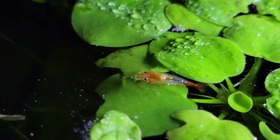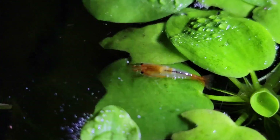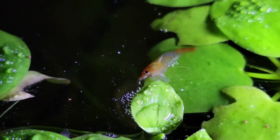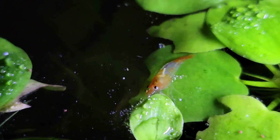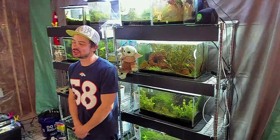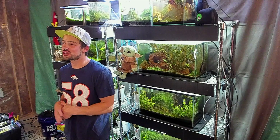If you have fish, large water changes are not a problem. If you have shrimp, you may run into some issues — just make sure you're dripping the water back in and that your new water parameters match the tank water parameters in terms of KH, GH, and pH. That way the shrimp in the tank shouldn't suffer from shock or anything like that.